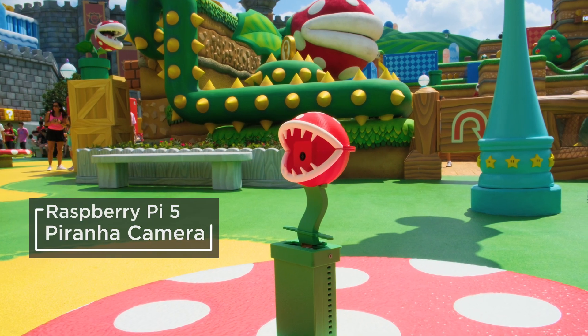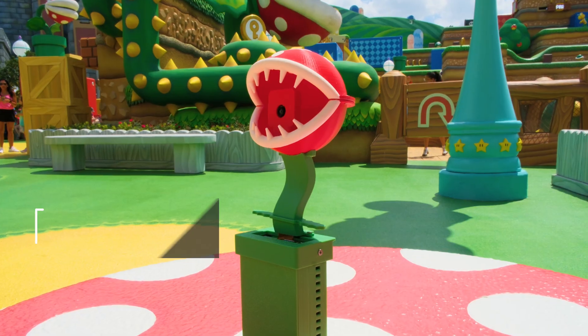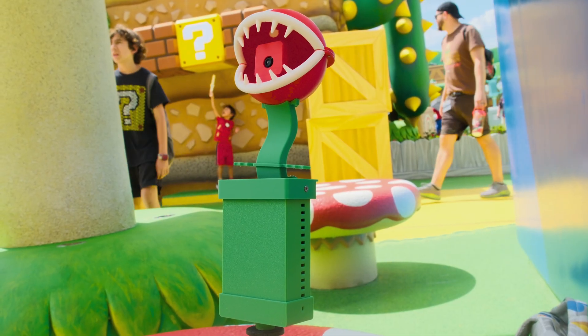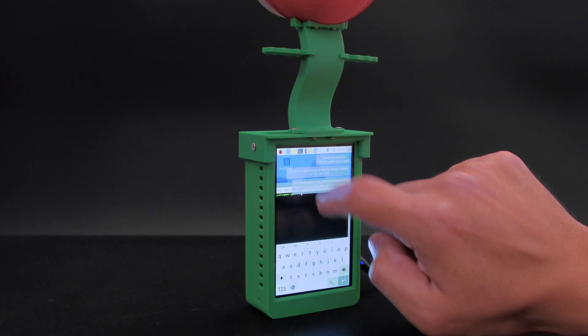You can build a camera inspired by Nintendo's Piranha Plant using Raspberry Pi and 3D printing. A Raspberry Pi camera module is housed inside the head of the Piranha Plant, while a Raspberry Pi 5 is hidden inside a warp pipe themed enclosure.